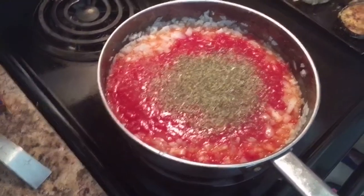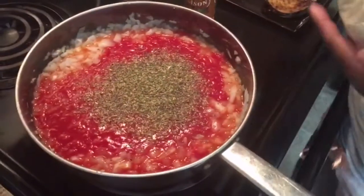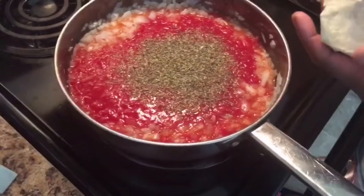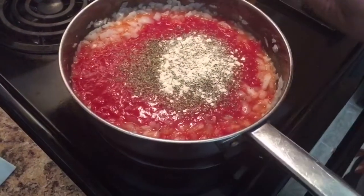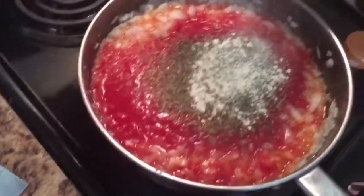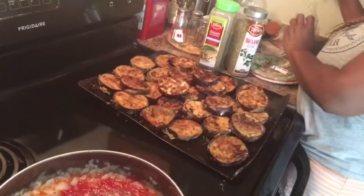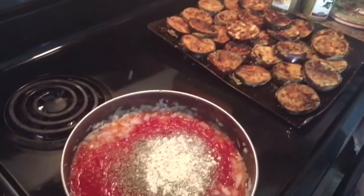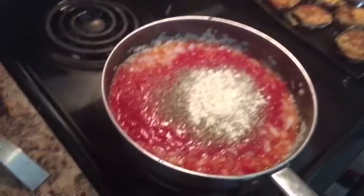I'm going to add garlic powder and a little onion powder. Remember, this is not canned or bottled, so you're getting your own flavors in there — your own spaghetti sauce basically. You want to not rely on a can. A can really has no flavor — you think it does, but the sauce in the jar doesn't really have flavor. It's always best to make your own.